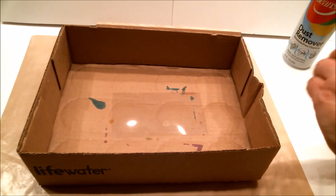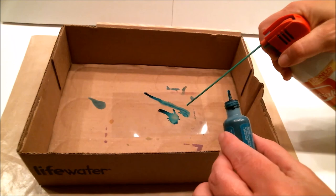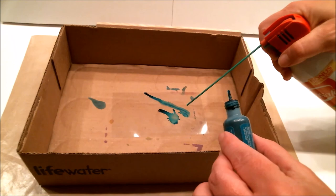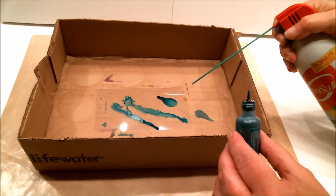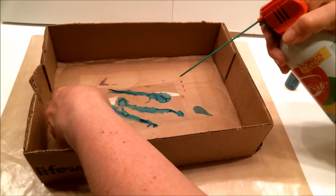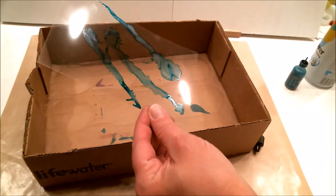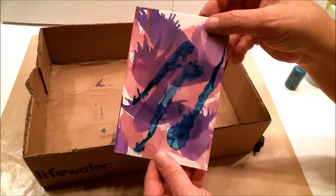It also looks pretty cool on acetate, so let's give it a try. Let me turn it around a little and get some from another angle. On acetate you have to give it a little bit longer to dry, but it could look really cool as an overlay. Let me put it over the top of that — look at that, pretty awesome, right?